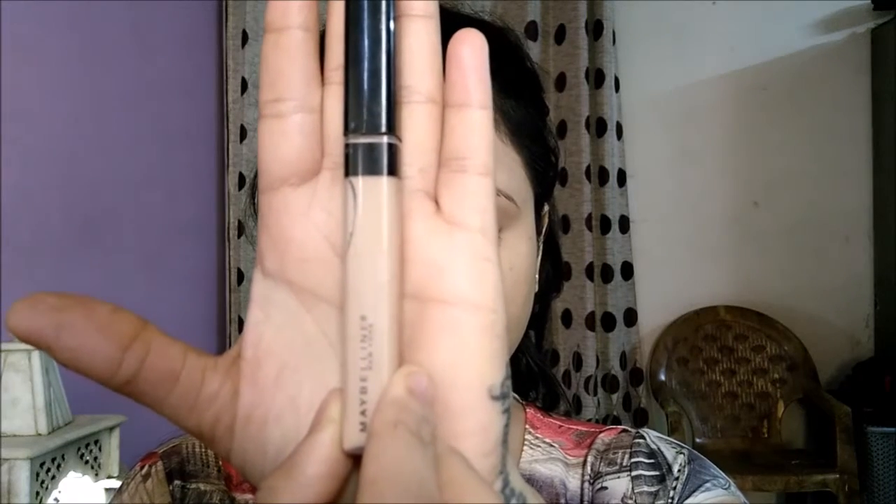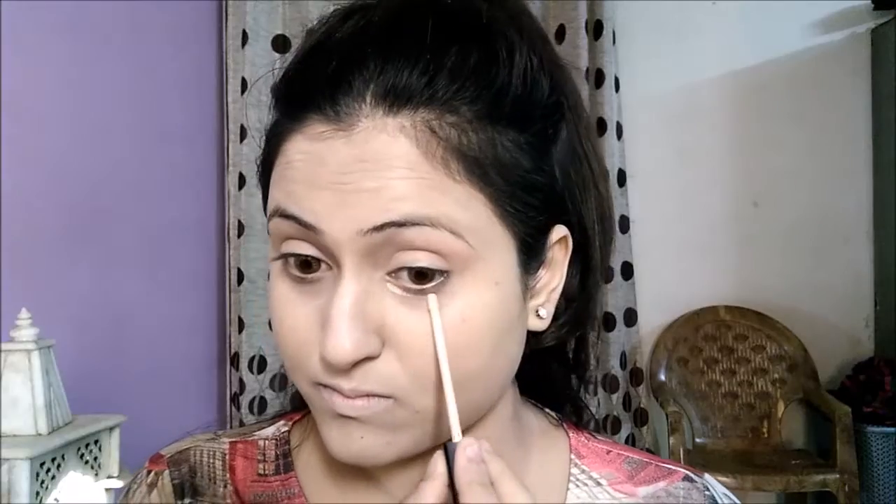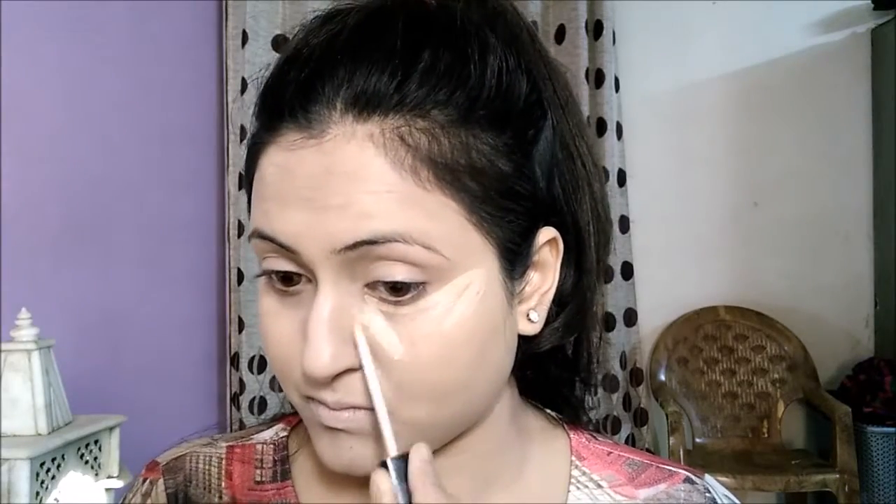Starting with my highlight, I'm going to use this Maybelline Fit Me concealer in shade 10, and I'm going to apply it to the usual areas where I highlight — under my eyes in the shape of a V, on the bridge of my nose, and between my brows.